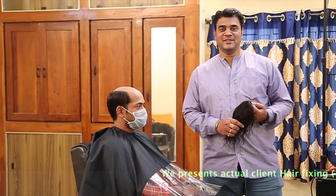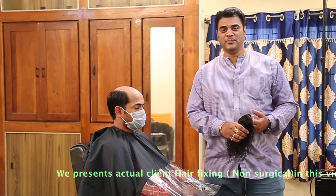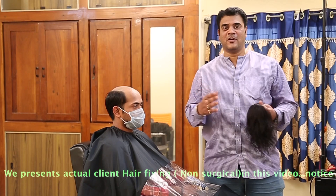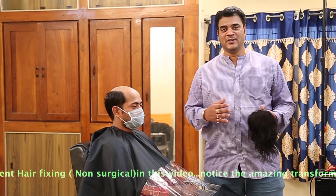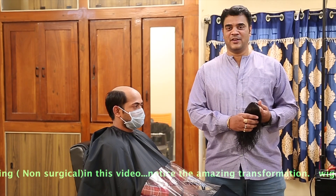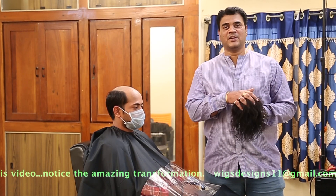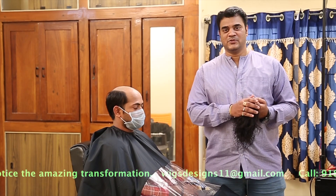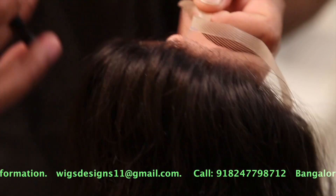This is Pradeep from Wigs Designs. Today we are coming up with one more video — a lot of calls and a lot of clients coming to me regarding they need a front hairline. Today I'll be showing how natural the front hairline will be. Let's go ahead with the video.